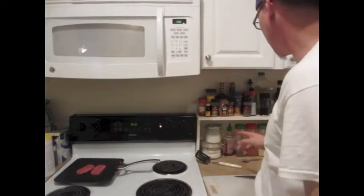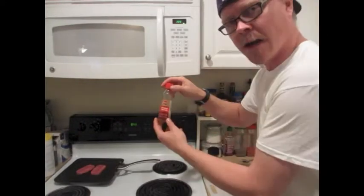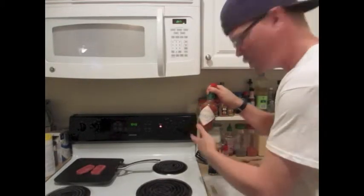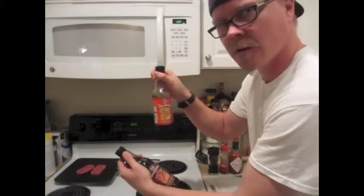Alright, so: pepper, hot sesame oil, Tabasco. Sometimes I throw in a little Worcestershire, and a lot of soy.